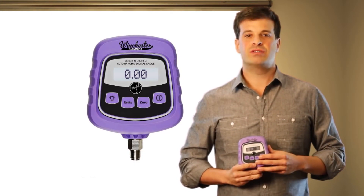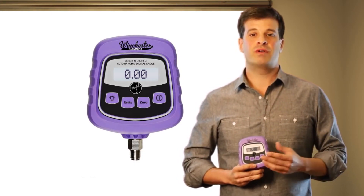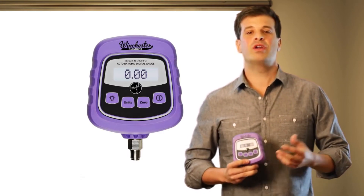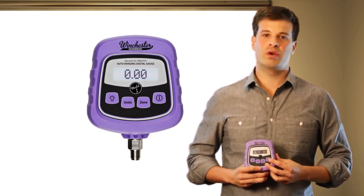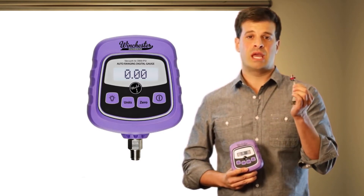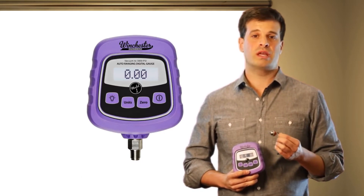Other gauge manufacturers have addressed this problem by offering instruments with two ports — low and high — or they ask you where you're working. The reason why they want to know where you're working is they want to know what sensor they should install in your gauge in order to focus in on the area that you're looking to work in.